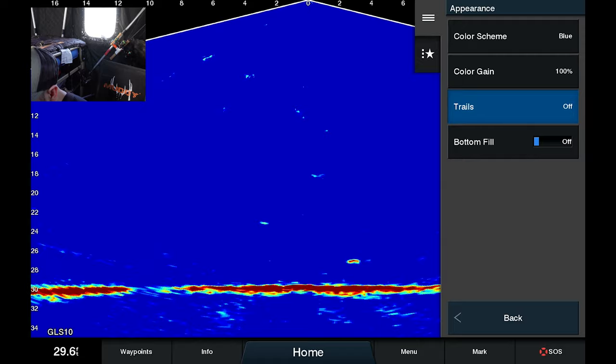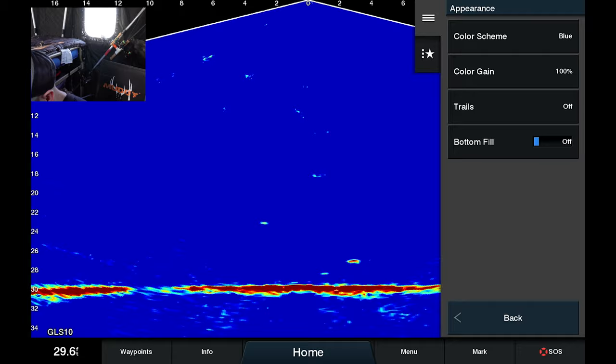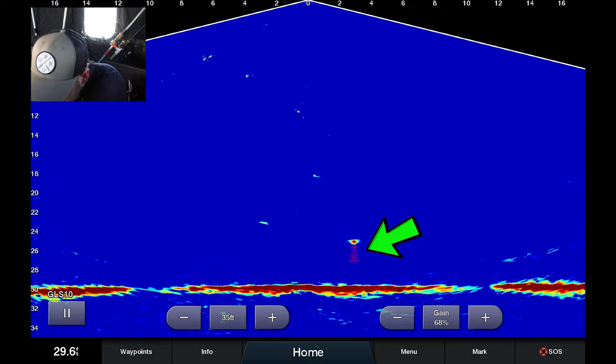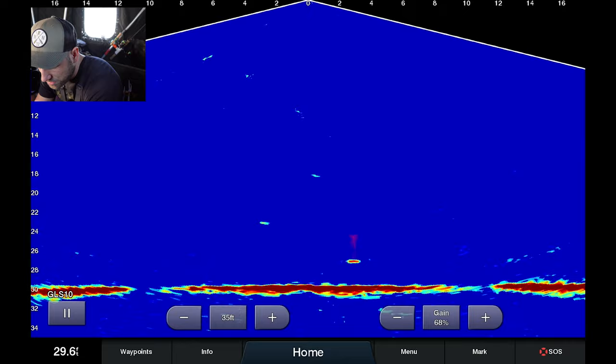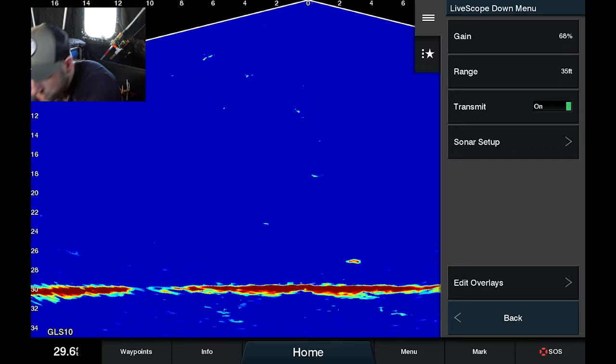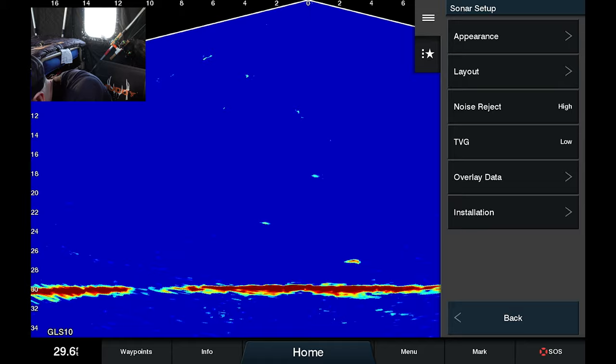Next up — trails. I leave trails off. Trails are when an object is moving and there's a pink line behind it so you can see that the object has moved. When you have a lot of things happening on your screen this can be overwhelming, especially at night or early in the morning when you have bugs moving up or down in the water column. I'm usually watching the screen so I can see when things are moving, so I prefer to keep trails off.